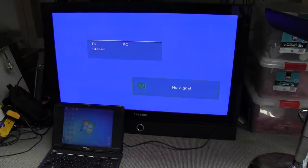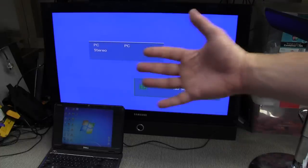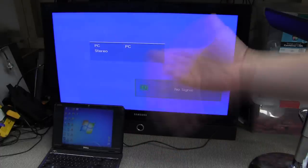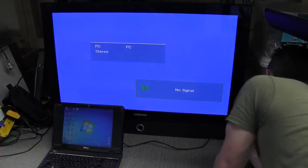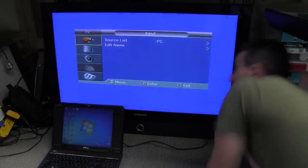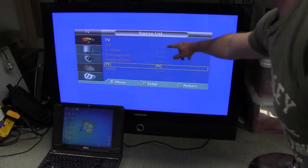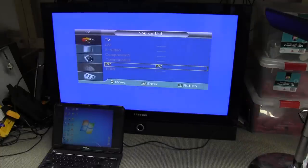Alright, the notebook's hooked up and it's detected it because it's gone into the different aspect ratios. I've just set my camera to shutter priority 1/6th of a second, otherwise you're getting flickering on the display, so you'll notice my hand is really quite blurry now. The PC input does not seem to work. I'm sure the PC's outputting something — I can get another monitor. Because the source list here, it seems they've disabled the AV, the S-Video, the components, and the HDMI. So it looks like whoever was using this was just using it for the TV or the PC input.